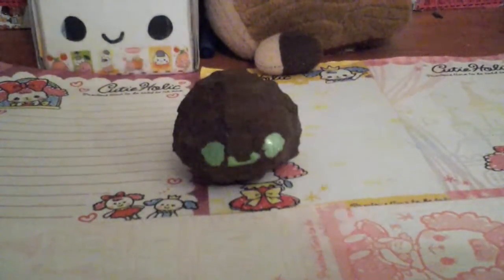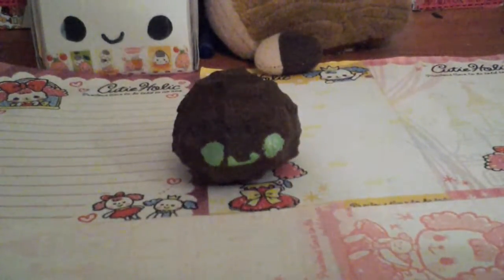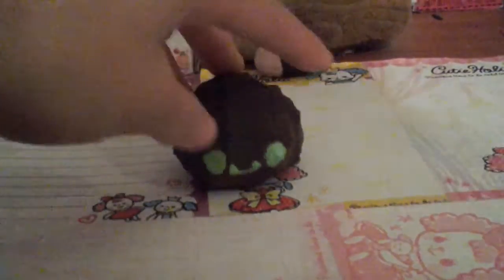Hi guys, this is Squishy Boba Forever and today I'm going to be doing a squishy update number two, but it's not really a complete set, and these squishies are really bad compared to the first ones.